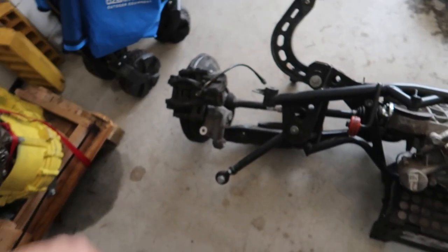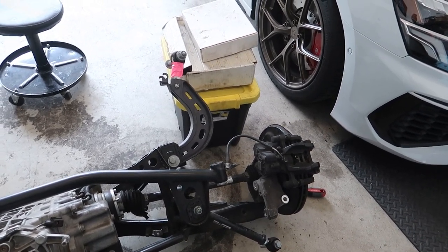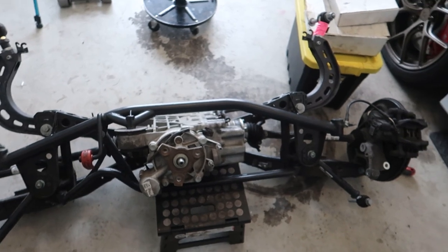I still need to take the brakes off. I'm going to mark on the pads which side they go to, and then I'll post these rotors up for sale. But yeah, so far so good.